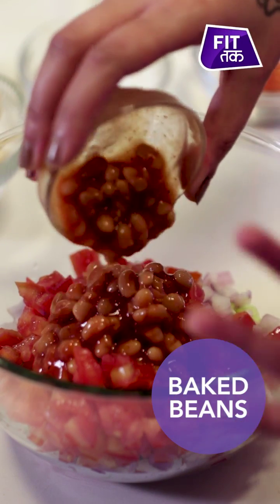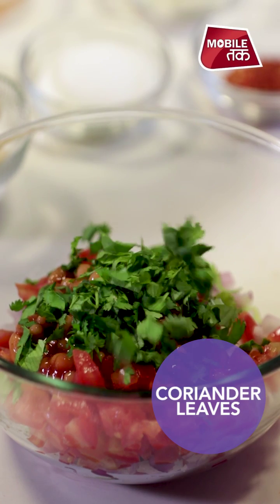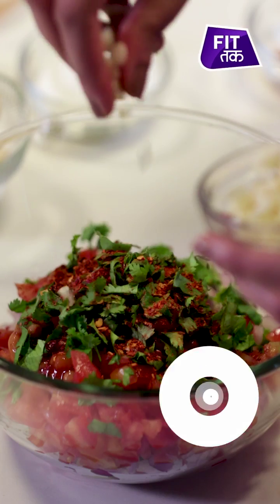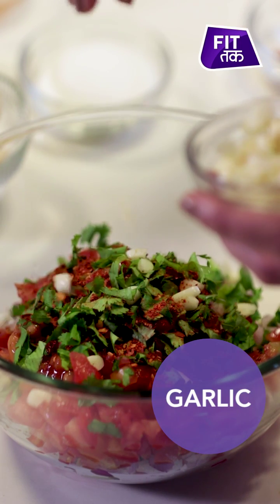It is not necessary that the vegetables I am adding, you have to add the same. If you have any vegetable in the house, you can add that — whatever you like, or whatever your friends or family members like. Now I am adding baked beans. If you don't have baked beans at home, you can also use normal beans. Now I will add dhania, chili flakes, garlic, and a pinch of salt.